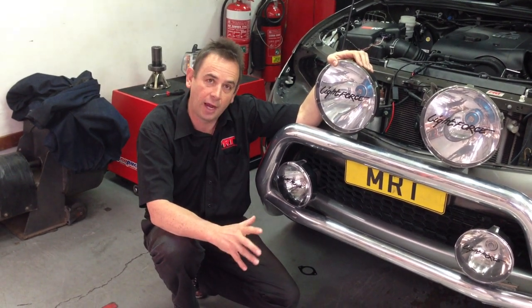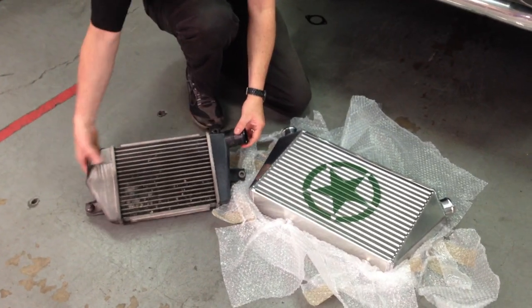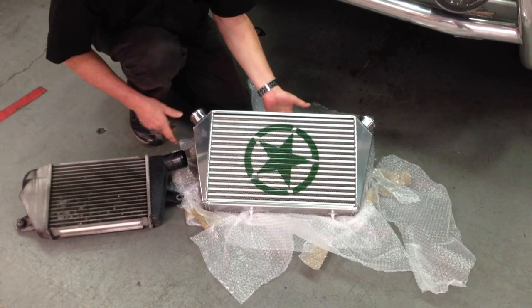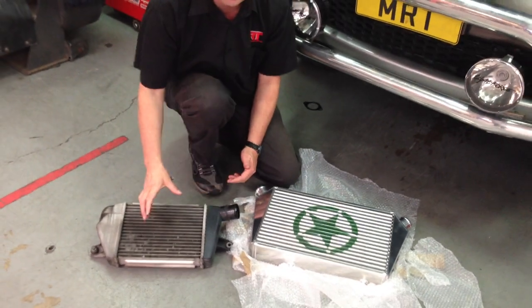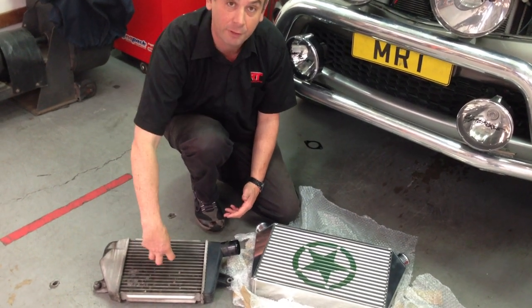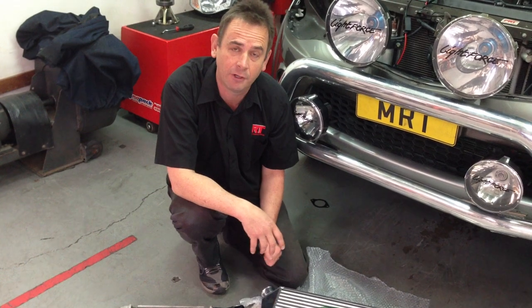Today what we're doing is upgrading the intercooler. As you can see here, this is the original factory intercooler with the plastic tank on one end and the cast alloy tank on the other, and this is the replacement upgraded intercooler assembly. Both of them are air to air, meaning that the compressed air from the turbo goes through the centre of the core and the air flowing through the mainstream of the car passing through the front of the grill cools that charged air — that's why it's called an air to air intercooler.